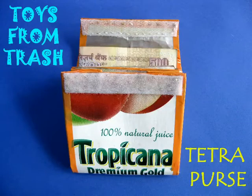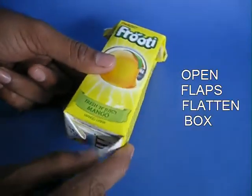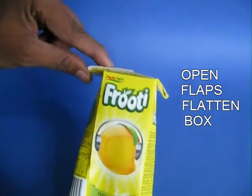From a throwaway tetrapak you can make a very beautiful purse. Now tetrapaks are terrible from the point of view of the environment — they have many layers of plastic and aluminium which can't be recycled.